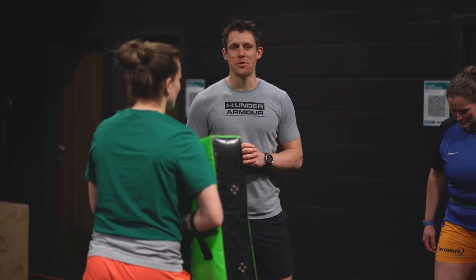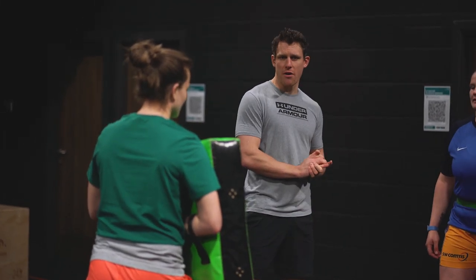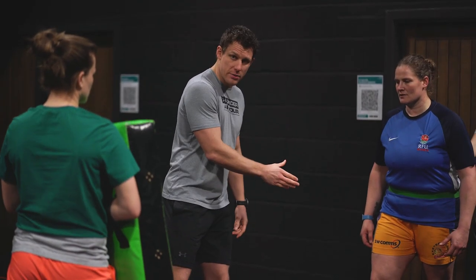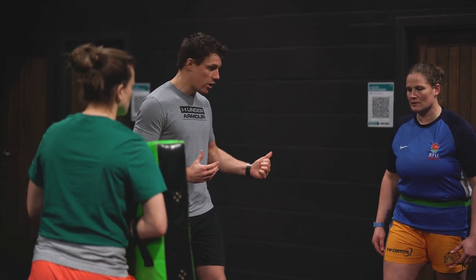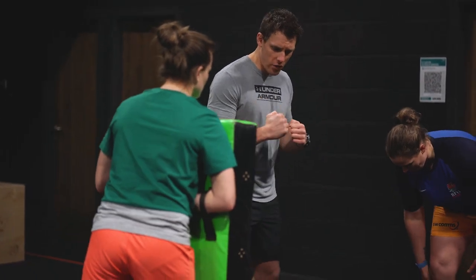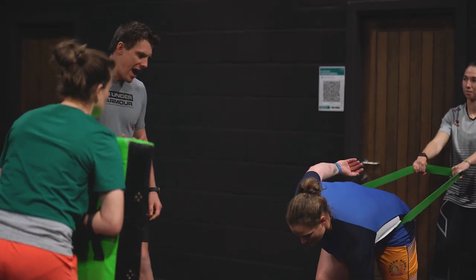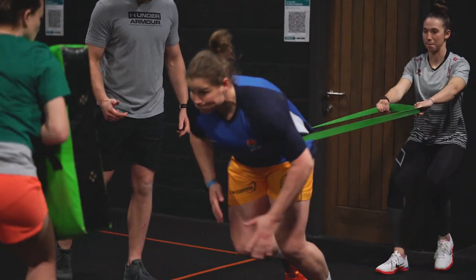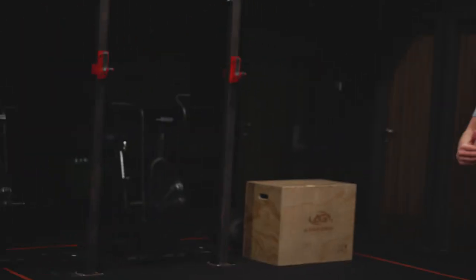The final progression is similar to the second one, however instead of Amy starting in contact with the bag, she's going to overcome that static position using maximal strength to get off the line with Georgia holding her back. Then, as soon as she's got some momentum, Tamar's going to give her a good hit with the bag, knocking her momentum right back out. She's going to try and hold the bag then take it out of the way. 3, 2, 1, go — we take the momentum away and she works really hard. These are maximal efforts and these are three progressions so you can work on your acceleration in small spaces.